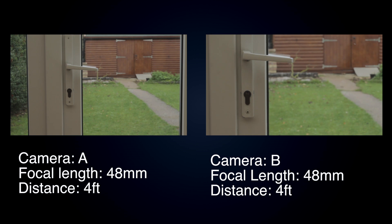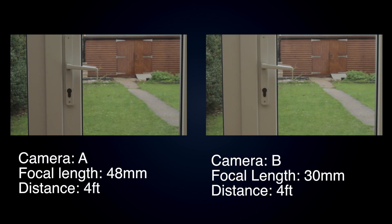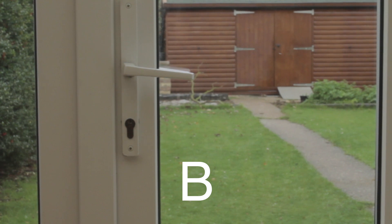In order to compensate for this, camera A has a sensor which is 1.6 times bigger than camera B. All we have to do is take the original focal length and divide it by 1.6 to get our new focal length for camera B. So if camera A was using 48mm, divide that by 1.6 and you get 30mm for camera B. You can see that if we switch to a 30mm lens, we get exactly the same image in terms of field of view as camera A.